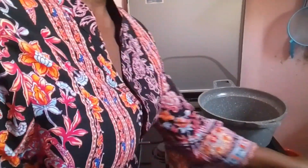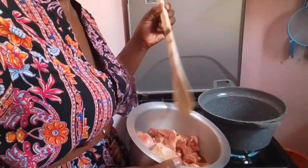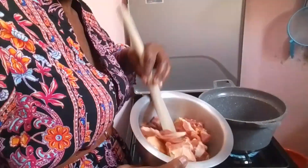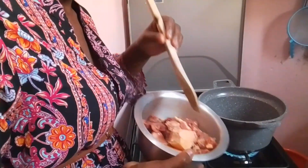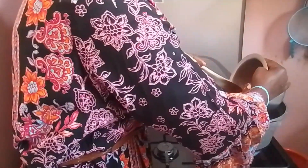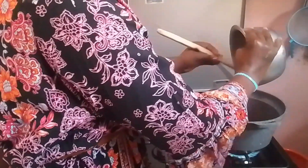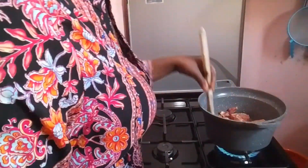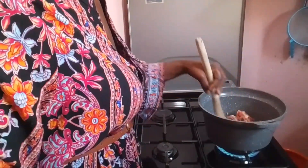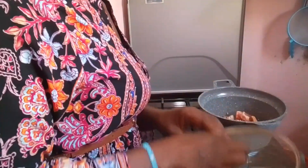Let's get started. First up is the meat — it's about half a kg. Always remember to wash your meat first thing; don't skip that step. Mine was already washed, and I'm going to place it into my cooking pot and cover it, letting it cook until the water dries up.